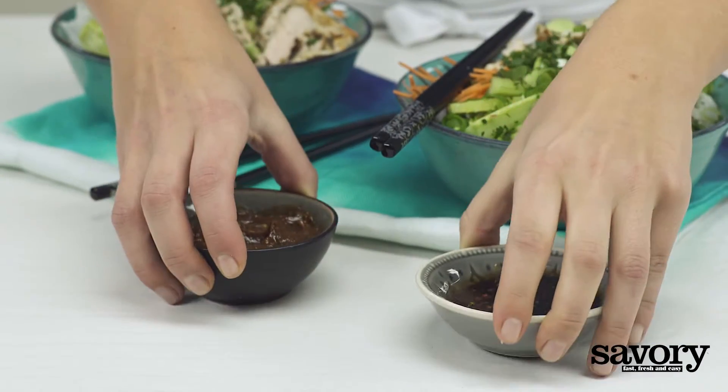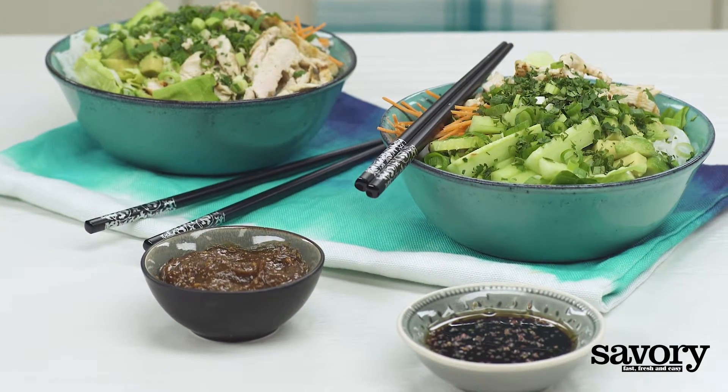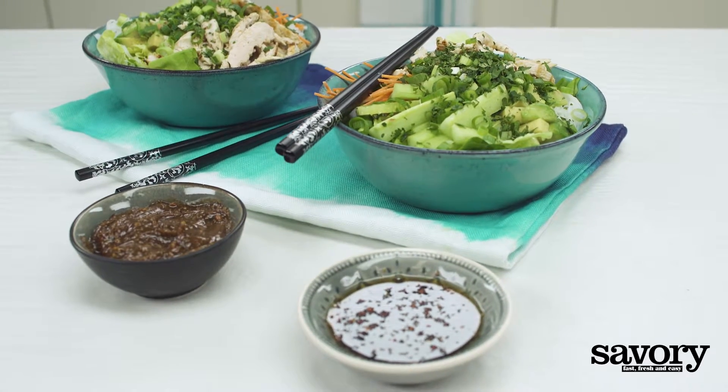Serve with our savory quick peanut or perfect dipping sauces and a side of kimchi. And that's the savory way to make delicious spring roll noodle bowls.